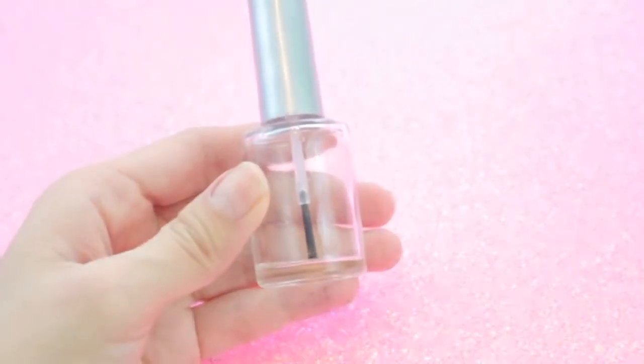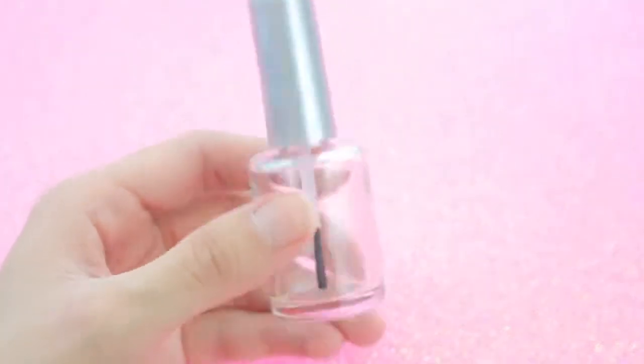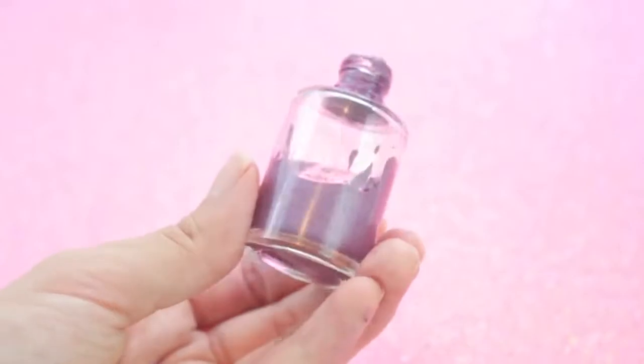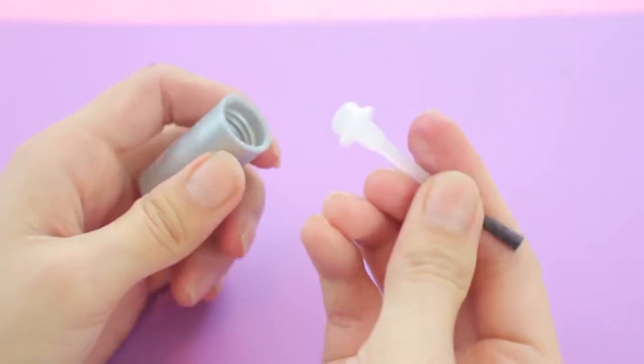The next step is to transfer your eyeliner into an empty nail polish container. I got these empty nail polish containers on Amazon — I will link them down in my description box. The easiest way I found to get the eyeliner into the nail polish bottle is to use a syringe.